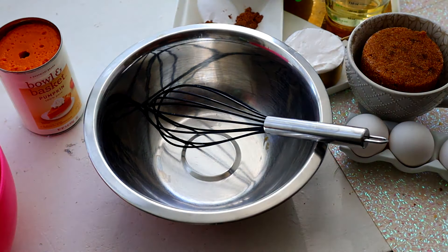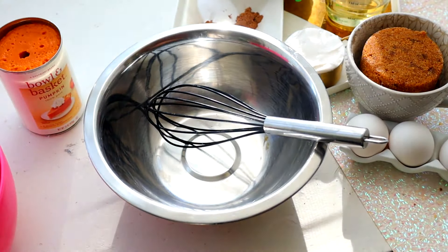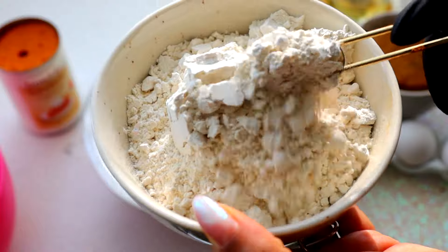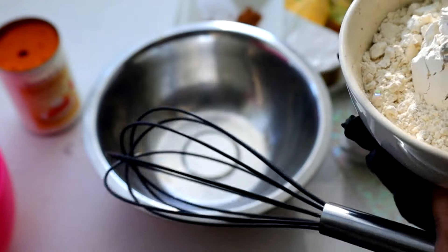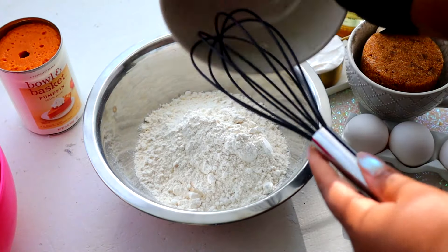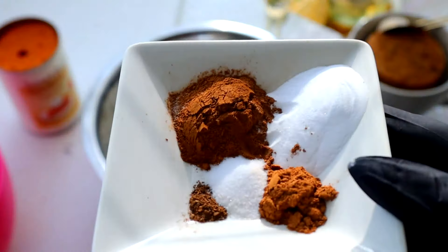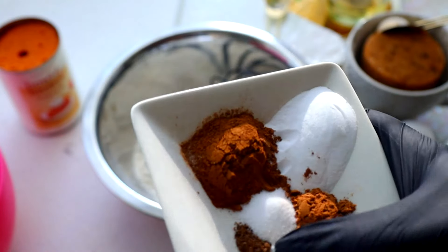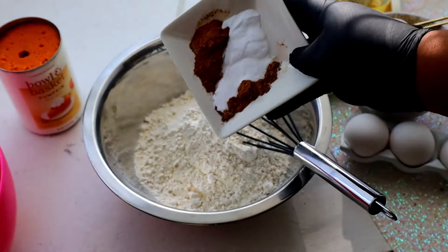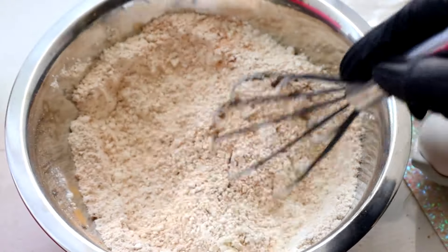I've been waiting to make a pumpkin cake on the channel because pumpkin means fall has arrived. We're going to start off by whisking our dry ingredients, all except for the sugar. Here I have my all-purpose flour — I need to start getting some unbleached flour because bleached flour is not good for you. I also have all my spices as well as baking soda and salt. I have cinnamon, and since I didn't have nutmeg I put a little allspice, plus pumpkin pie spice which does have nutmeg in it. A good amount of spices because, pumpkin!